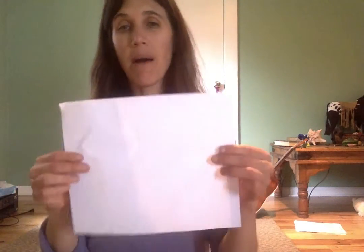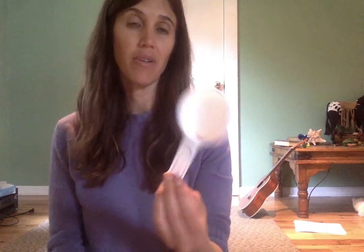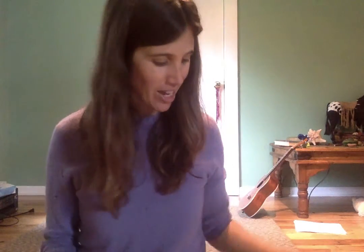Necesitas papel — paper or cardstock, which is a little bit thicker. You will need a measuring cup, a sort of smaller measuring cup like a half cup, a fourth cup, or a third cup. This is a third cup — doesn't really matter. Aluminio, or tin foil. It can be all scrunched up and old like this. That's fine.